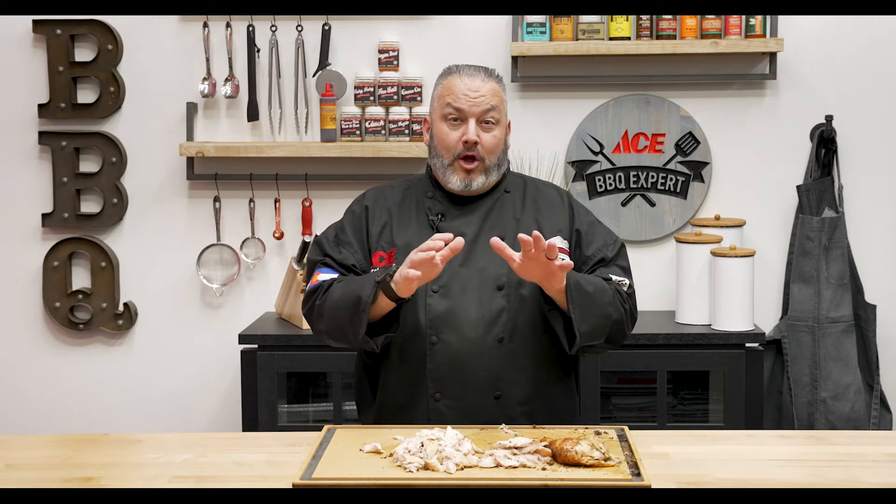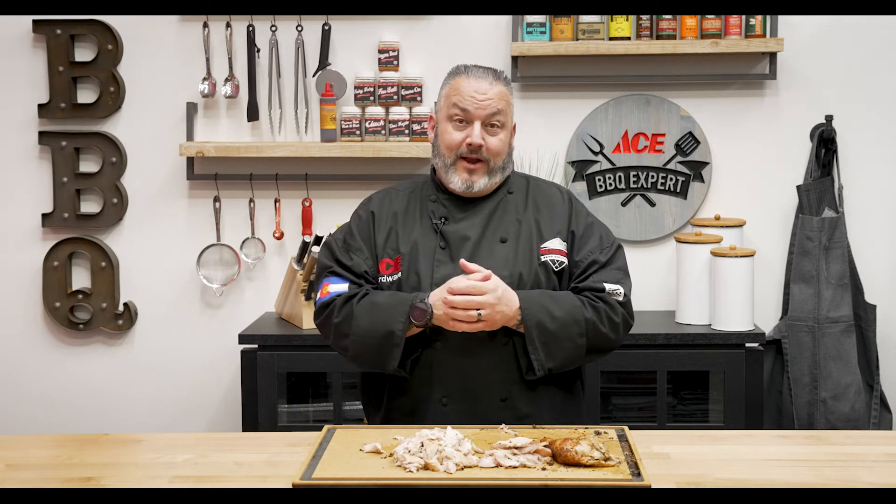There you have it — low effort, high reward, and tons of flavor making pulled chicken on the Big Green Egg. If you're looking for another easy recipe with a ton of flavor, check out our beer can chicken video coming up next.